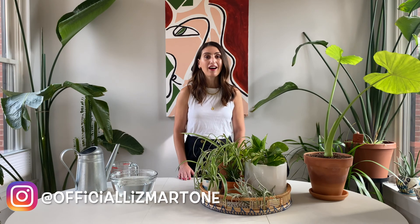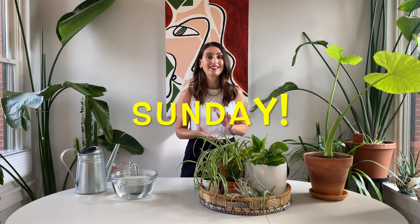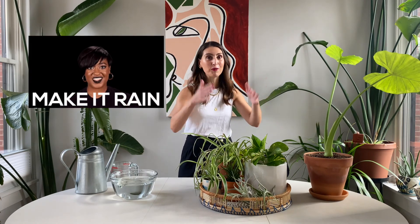Hey guys, welcome back! In this episode I'm actually going to water some plants for you. It's Sunday and I am going to be watering my plants, so I thought why not show you and give you some examples of how to go about watering your plants. Just this morning my boyfriend made some comment like 'I feel like I'm eating in a rainforest,' and I thought why not actually show you the rainforest and show you the rain that I'm going to give it.